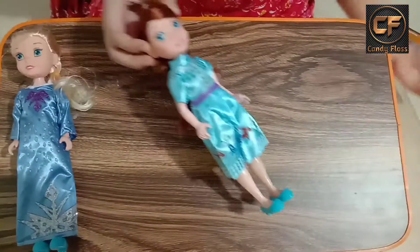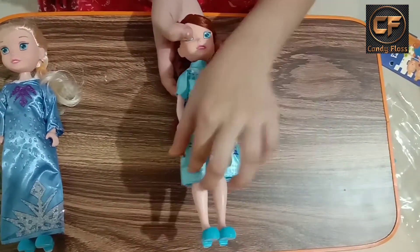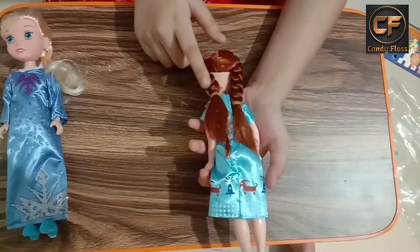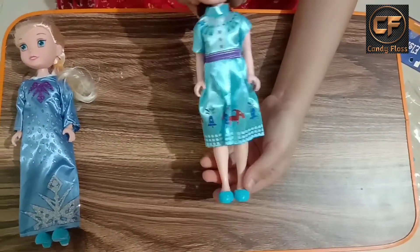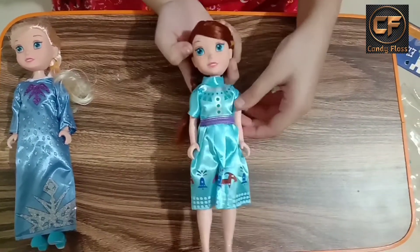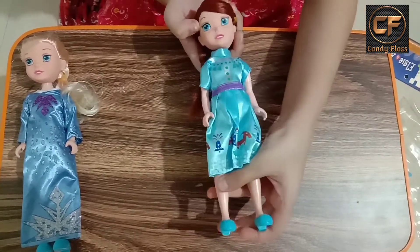Here you can see this is a cute little Anna which is having her dress so nice. Look at her two hairs — it's very beautiful. She is wearing the same sandal as Elsa, and her hand is movable and the legs are also movable.